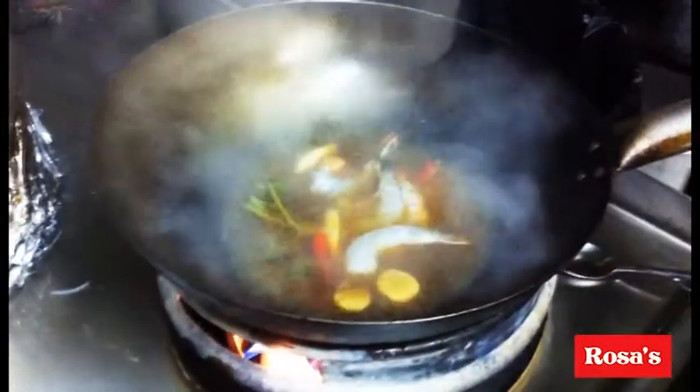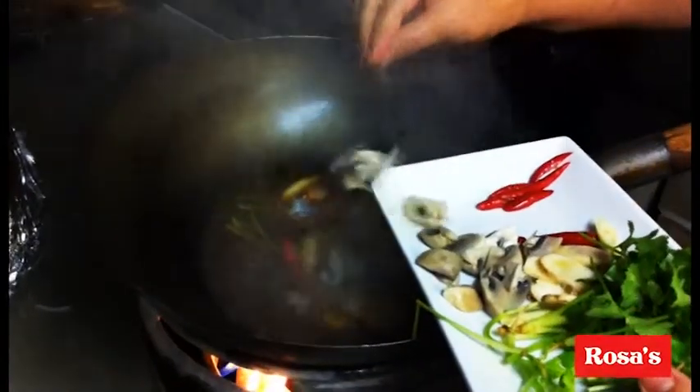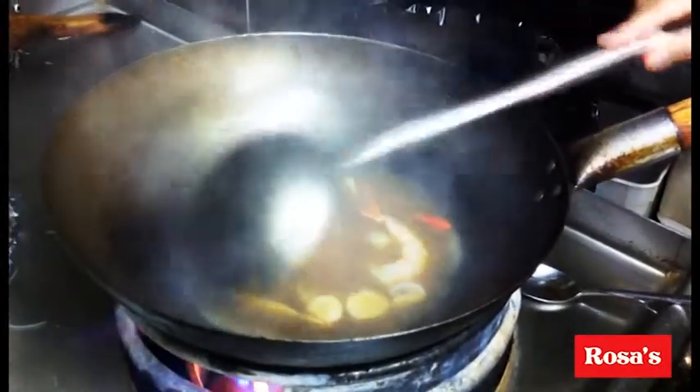Add corn, but at the last minute. Then add mushrooms. Cook for about two minutes and that's ready to serve in the bowl. I'm ready to serve.